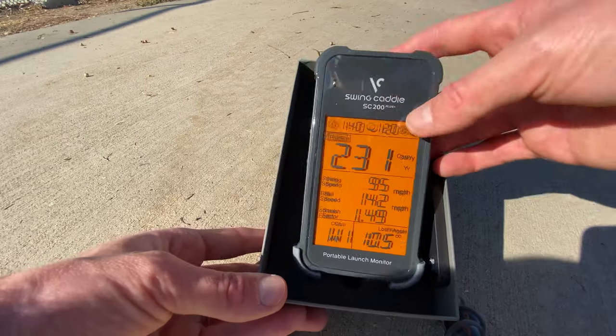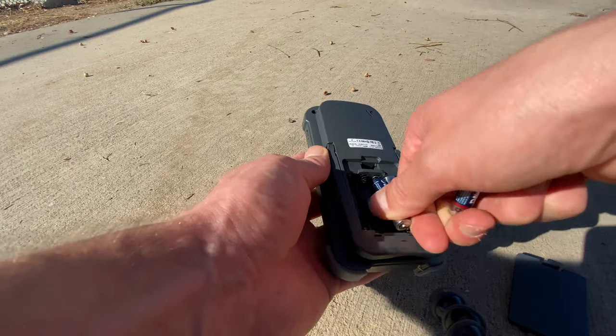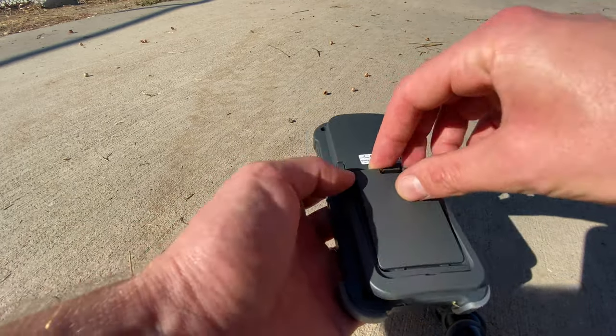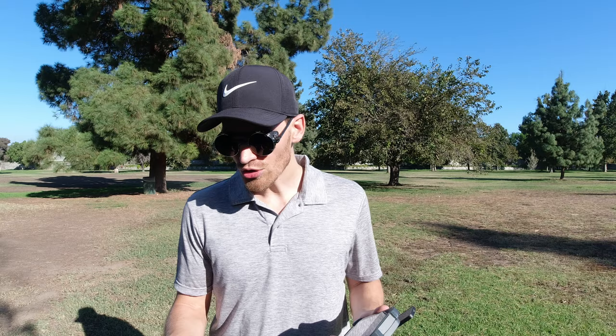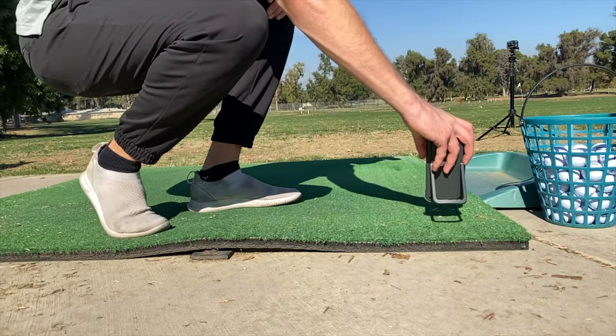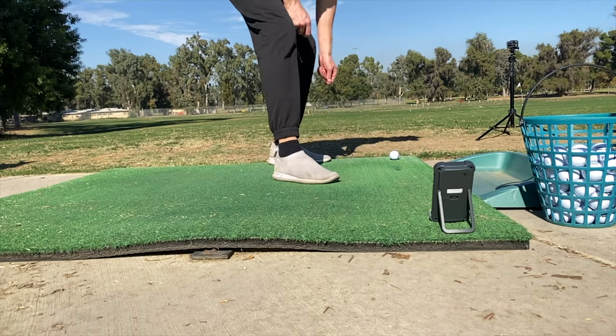The setup is pretty easy. In the box you find the launch monitor, a remote, and a manual. To get started you just need to get four triple-A batteries, put them in the launch monitor, turn it on and you're basically good to go. You need to make sure that you're four to five feet — or one to one and a half meters — behind the ball.